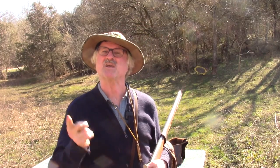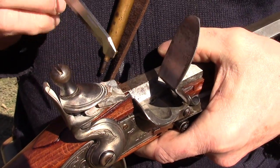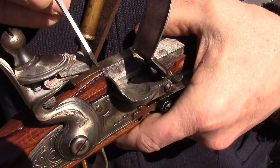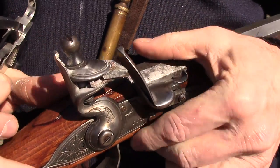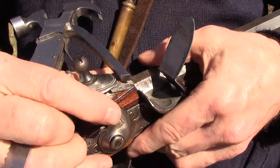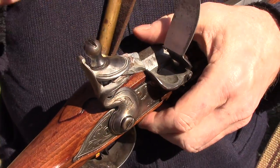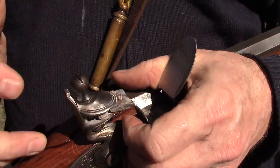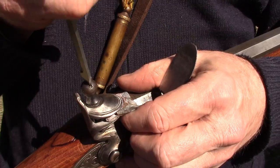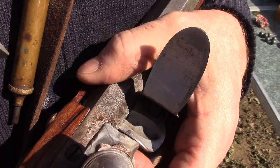Another tip to be sure the gun works: make sure the flint is in the jaws properly. You want the edge of the flint parallel with the frizzen so the whole flint scrapes down to give you the best spark. You don't want it angled, because then it only scrapes on the edge. Also, don't push it so far to one side that it comes down and hits the barrel — that's a no-no.